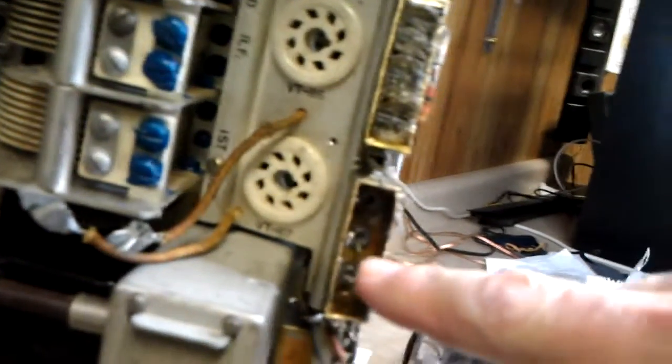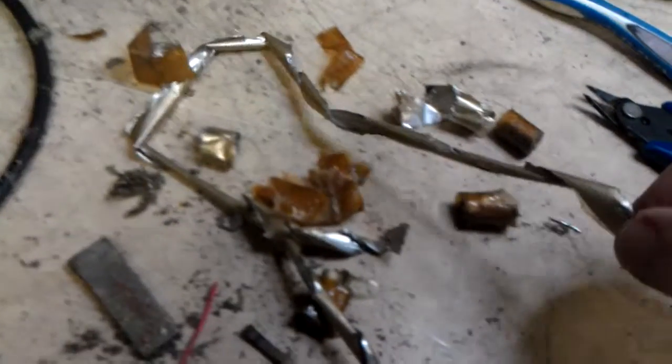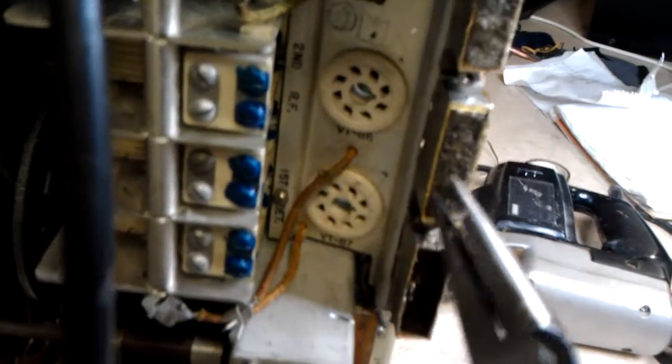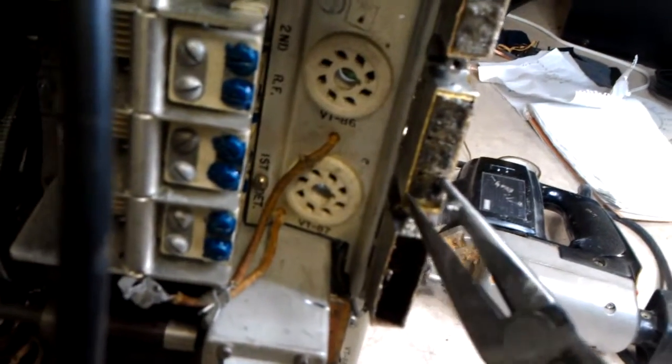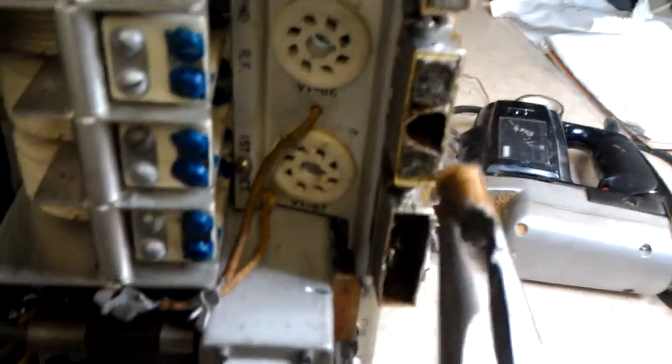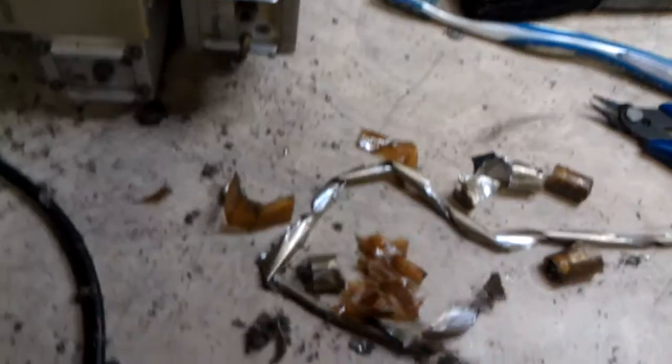We got them all cut — got the tops cut off. I went ahead and removed the capacitor from inside this one. Here's the remains. Some of them kind of peeled out, but I just took the needle nose pliers and got a hold of them. I've got a couple of different pliers I used on it, but it takes a while. Once you get a hold of it, they just pull right out.